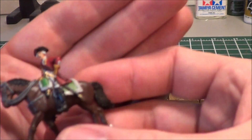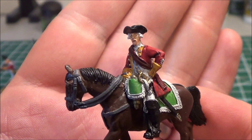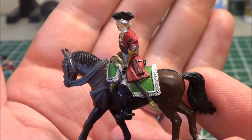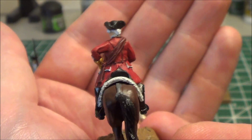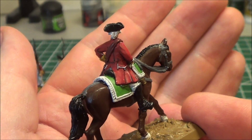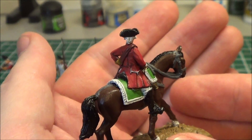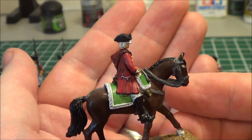I'll just show the officer as well. I did do that sash as a darker red, which I've seen done in paintings and photos. I thought it strange that they wore a red sash on top of a red coat, and it did look like it was a different tone, but for whatever reason, that's what they did.